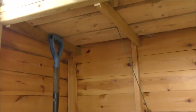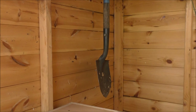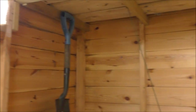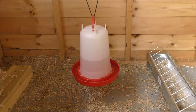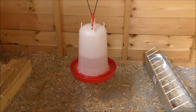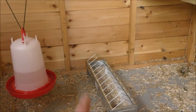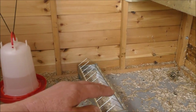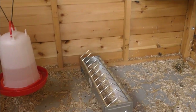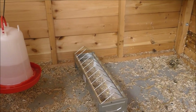Underneath the shelf there's a little spade hanging which I use to clean the place out in the morning. We've also got a water drinker hanging up approximately six inches off the floor, just to stop muck getting kicked into it. Then there's a little feeder — I might put in the type that opens when they step on it, just to stop any rats getting in, because they may find this in time.